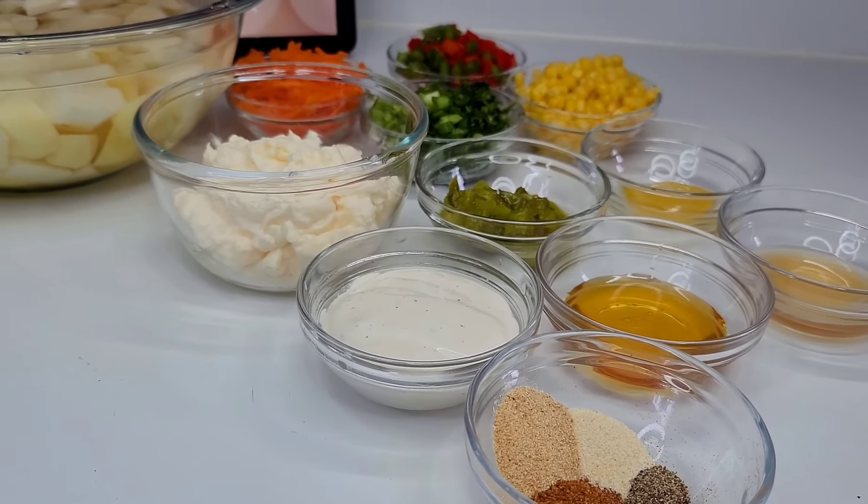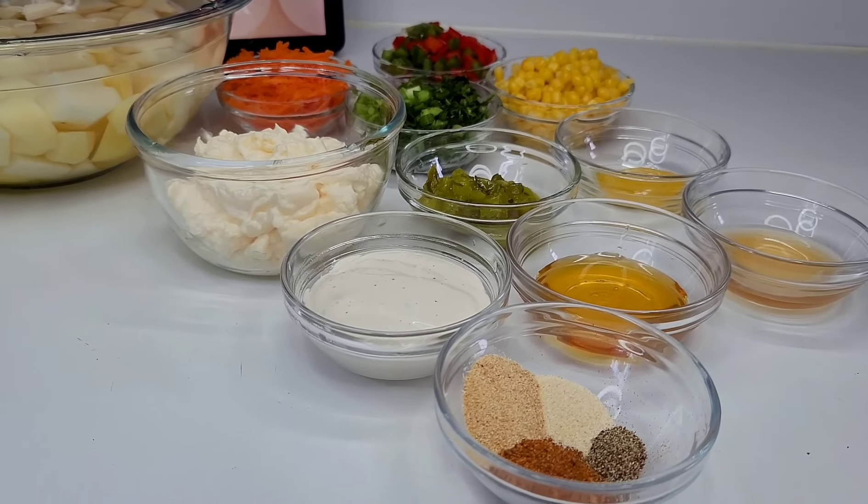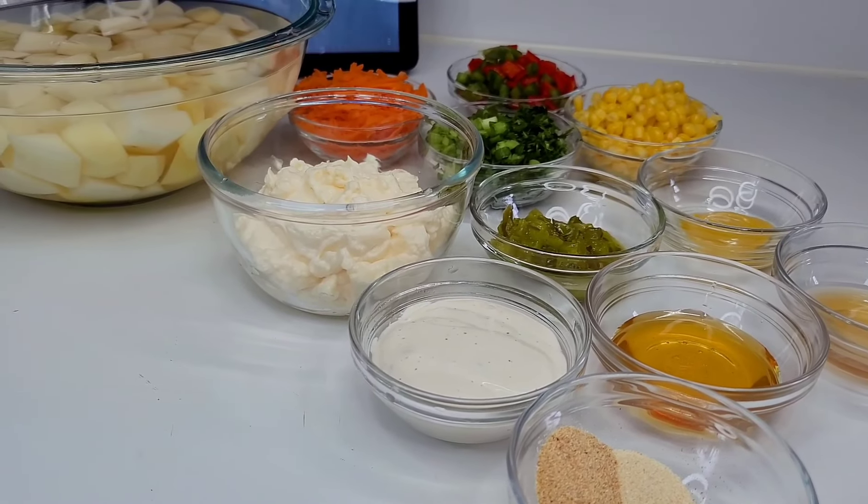Hi guys, welcome back to my channel. Today I will be sharing a recipe for a potato salad. This will be quick, easy, and simple. Since summer is here, this is the perfect side to go on your barbecue tables.